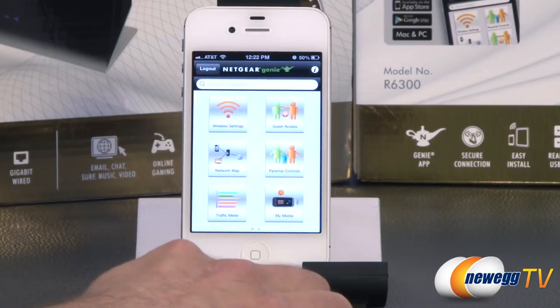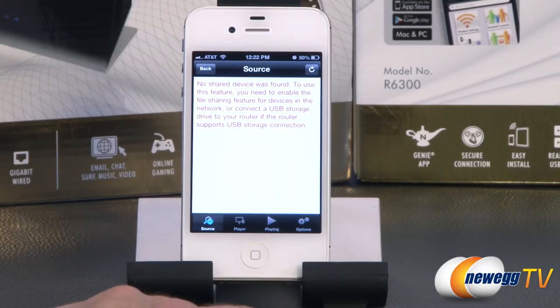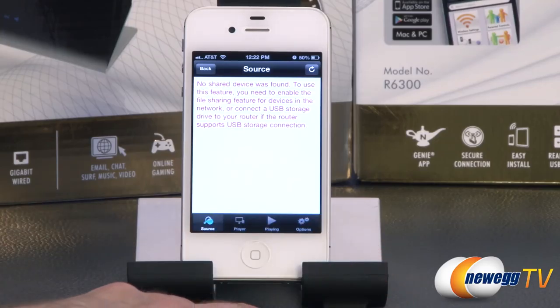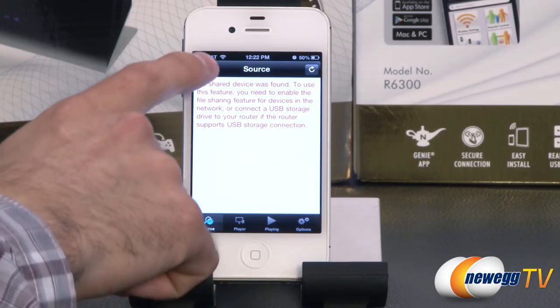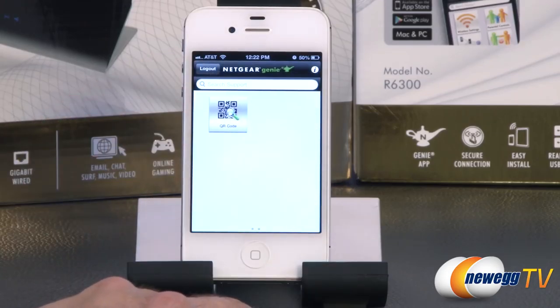In the 'My Media' section, you can play music from one device to other devices, or connect to another device that's storing music and share it to your current device. There's also an integrated QR code scanner, and the app is open source software.